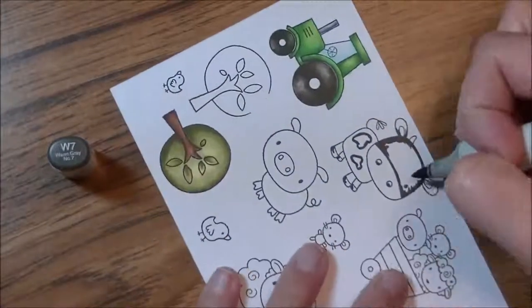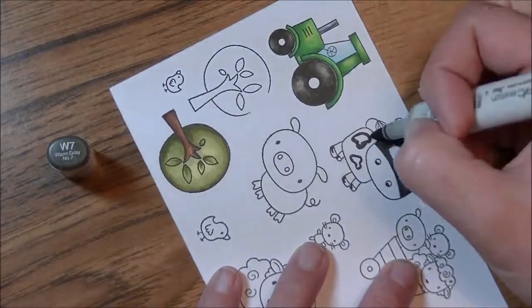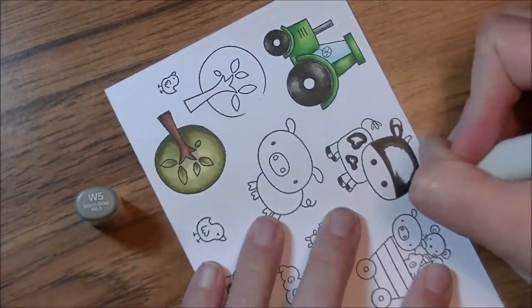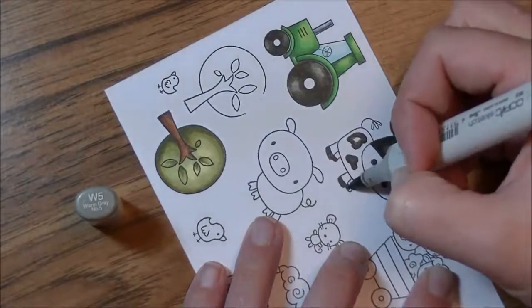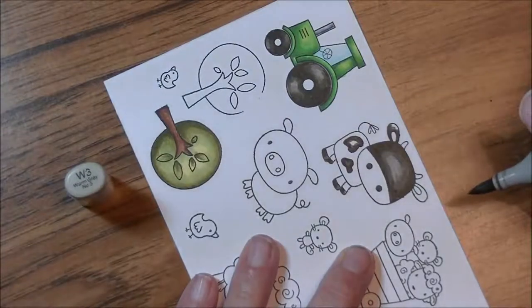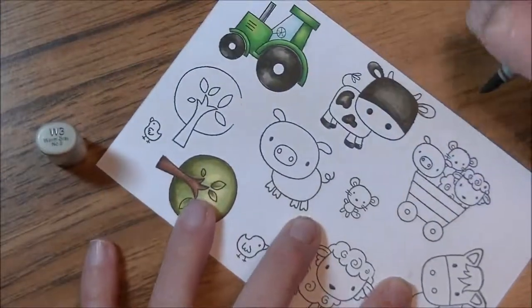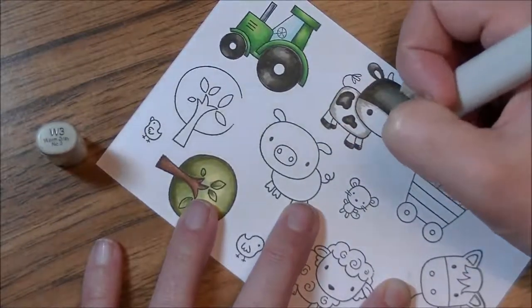Now we're going to work on our cow and I make him a black cow. So we're slowly working our way through these colors. Once I get to the W5, I have to wait and see what comes next — it's all a surprise for all of us! W3, and that's my lightest color on my darkest color, and then it's going to be my darkest color on my lightest color, which gives me a nice variation between black and a light gray.